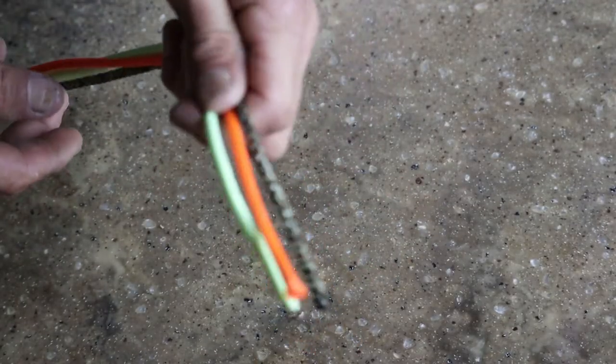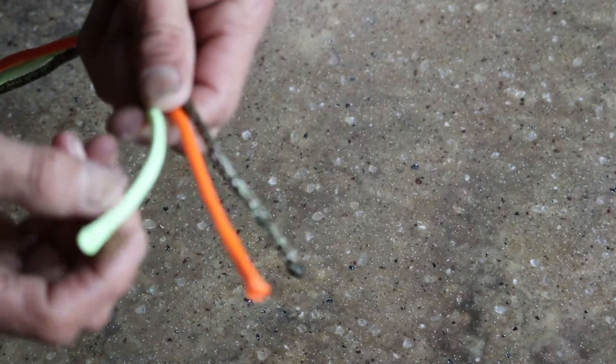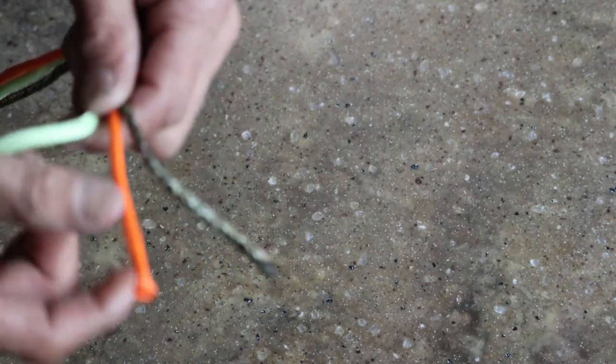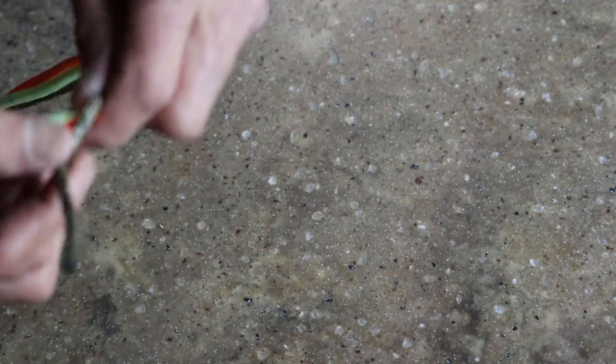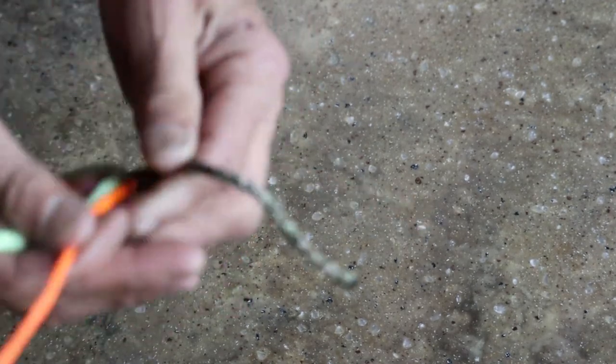Now paracord comes in all different sizes and colors. As you see today, my large one I have is like a yellow. And then we have a fluorescent orange as well as our army green diamond braid. So in this video, to make our handle, we're going to be using the diamond braid.